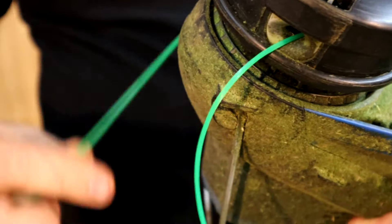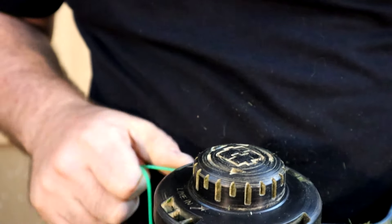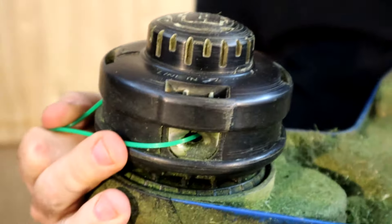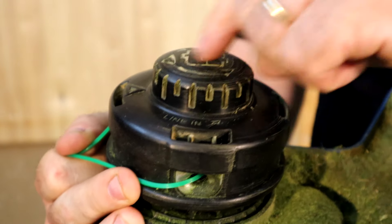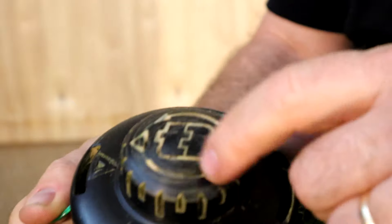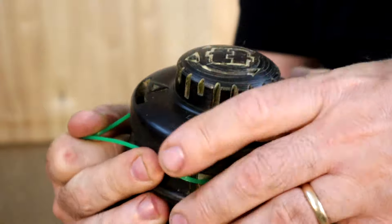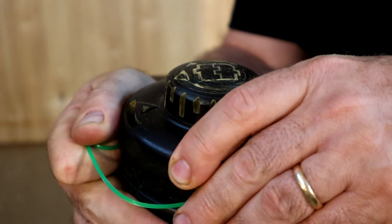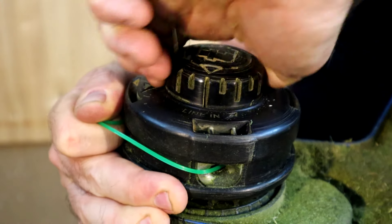Then you just want to make it so that it's even, with about six and a half feet on both sides. Now just start turning the button in a counterclockwise direction — there are actually arrows on there that show you which way to turn it. That's going to start pulling the line in, so you've got to hold it with one hand and turn with the other.